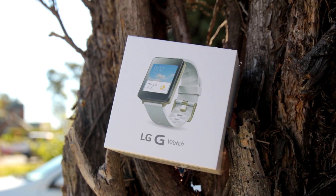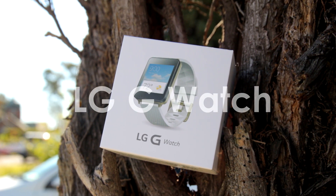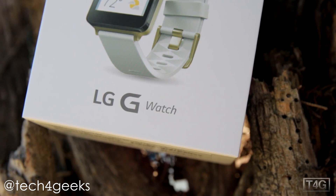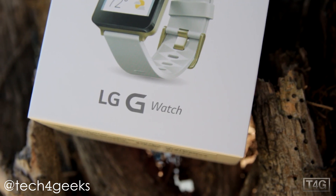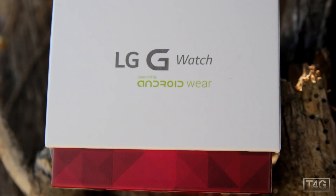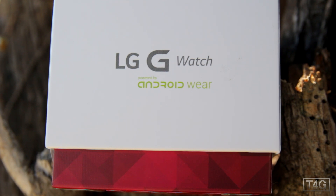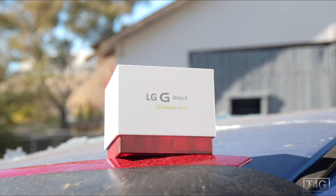What's up guys, Jen Scarcia here from Tech4Geeks, and yes the LG G Watch is finally here and I can't wait to unbox it for you guys. This is one of the first smartwatches to run Android Wear, which is of course the operating system for Android wearables, and as many of you already know,